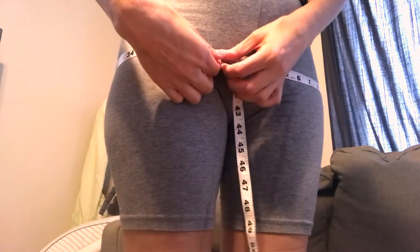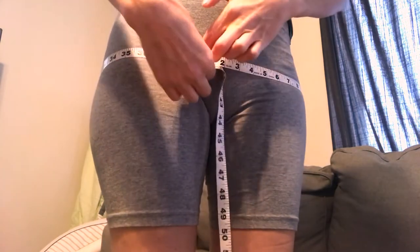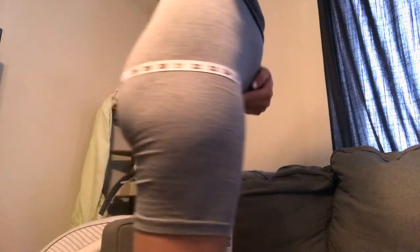We're at 39 inches — so I grew a half an inch in two and a half weeks doing this workout. I think that's pretty good, I'm impressed. Thanks for watching everyone, I hope it helped. Lazy moms all around the world — not just moms, anyone — any lazy person, because honestly it's a really good lazy butt workout in my opinion.